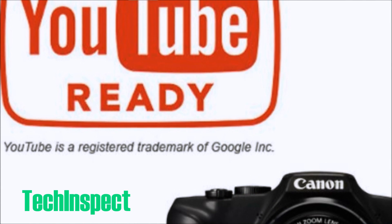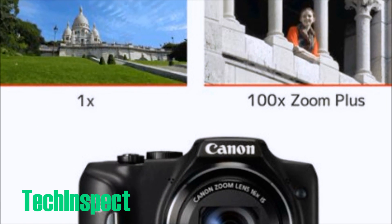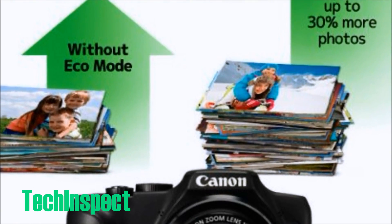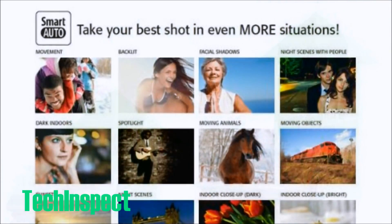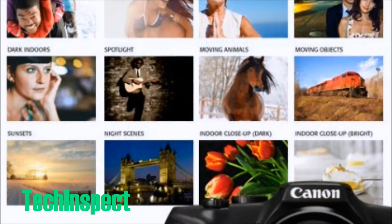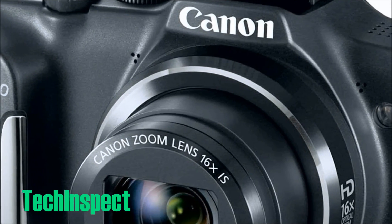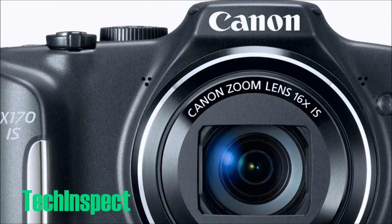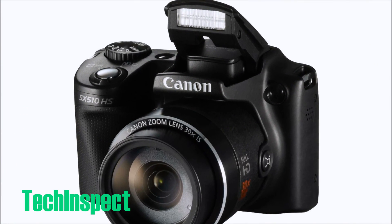Zoom in on images you're not likely to capture with a smartphone with the 16x optical zoom on the PowerShot SX-170 IS camera. It gets you up close to kids, wildlife, down on the field, and up on the stage, while Canon's optical image stabilizer keeps images steady and clear. With the new 28mm wide angle lens it extends up to 448mm telephoto, which is a 35mm equivalent, giving you tremendous coverage and reach. The telephoto lets you capture subjects from considerable distance, while the 28mm wide angle makes it easy to shoot sweeping landscapes, large groups of people, and tall buildings.